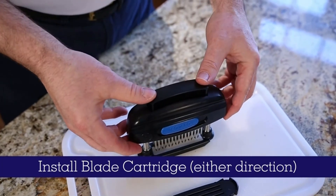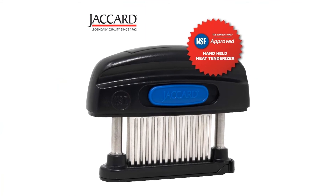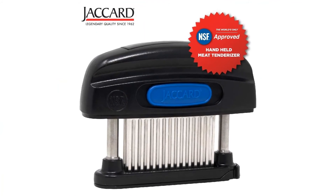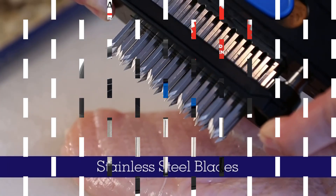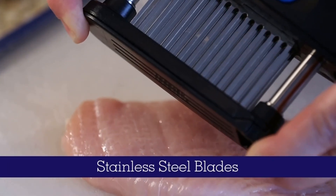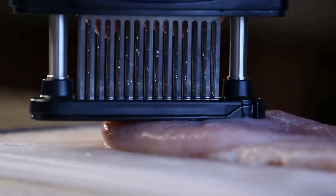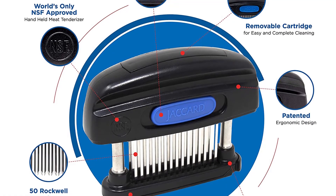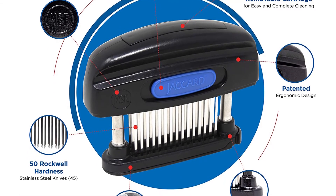Dimensions: 4.5 x 6 x 2 inches. Weight: 10.6 ounces. Dishwasher safe: yes, top rack only. What we like: double-sided blades for extra tenderizing, razor-sharp blades, easy to operate, meat comes out very flavorful. What we don't like: complicated assembly and disassembly.